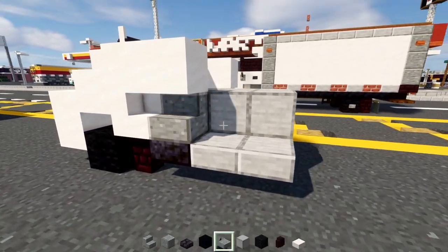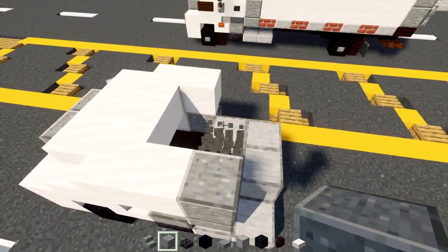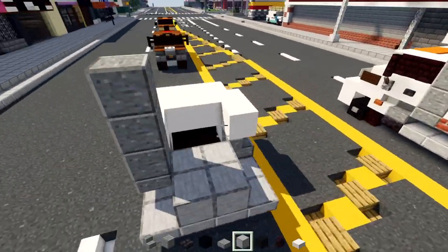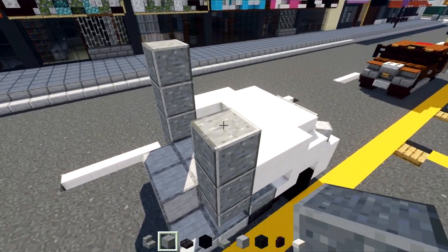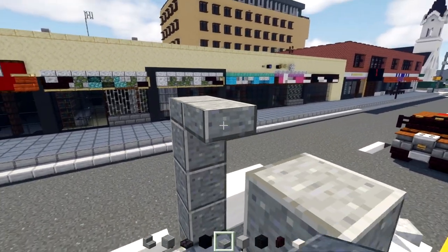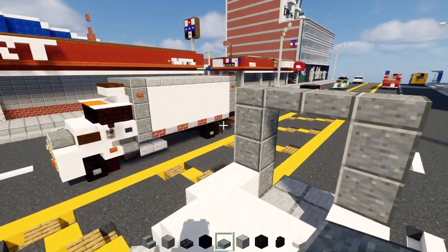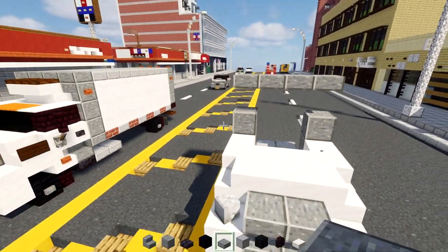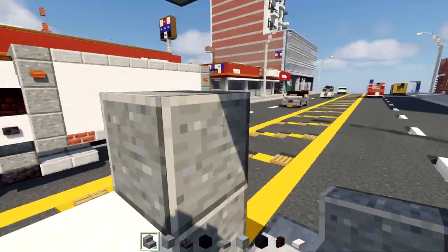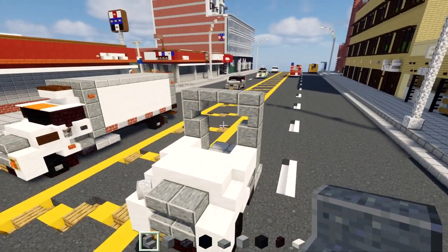Next we'll add in a polished andesite slab here, then three blocks tall of polished andesite. The other side will do the same thing — slab and three polished andesite blocks. Then polished andesite slabs all the way across the top section. We're going to delete the upper polished andesite blocks and replace them with upside down stairs, so it has a little white showing.